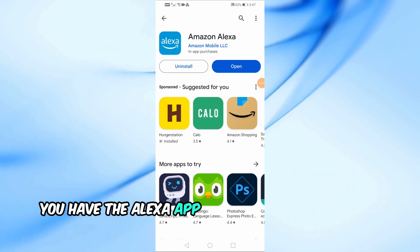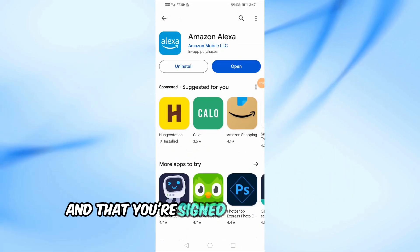First, ensure you have the Alexa app installed on your mobile device and that you're signed into your Amazon account.